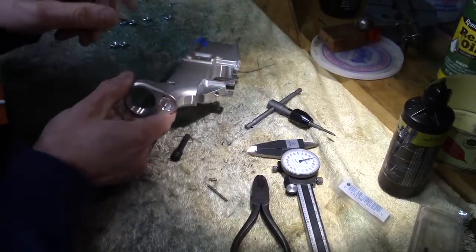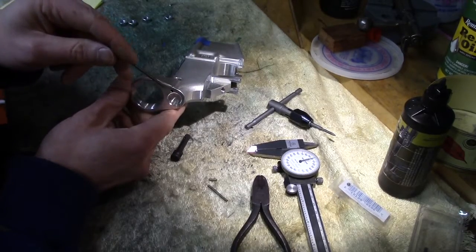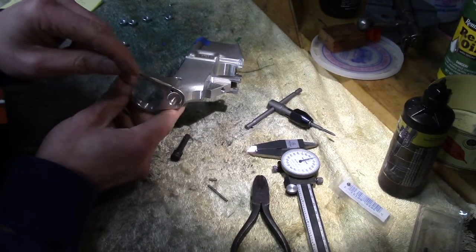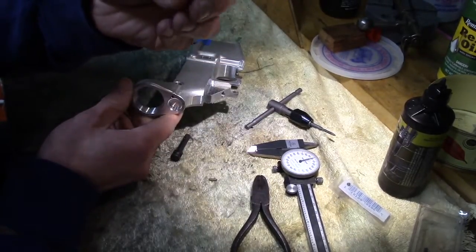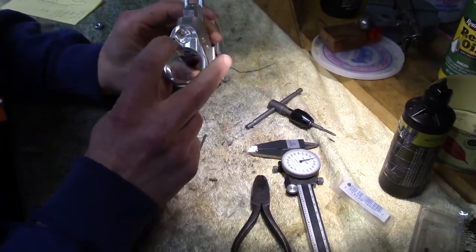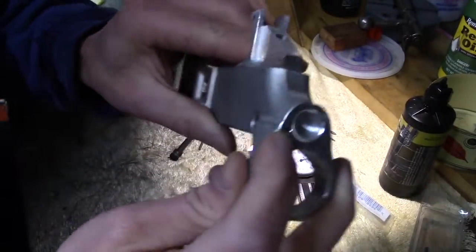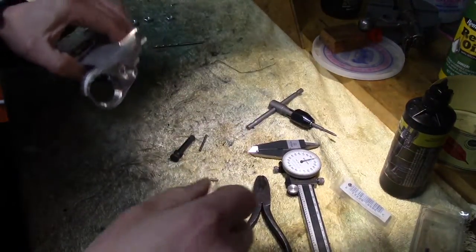The problem is when you're taking a stock off — whether you remove the stock itself or the little cover plate — this little spring has a tendency to go flying. The best thing we can do is tap this little hole right here and put a set screw in.